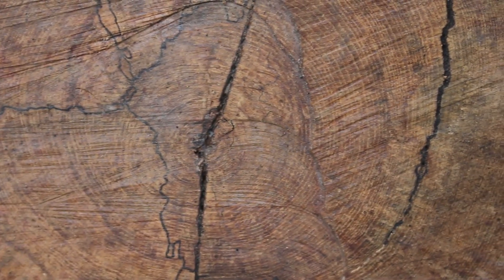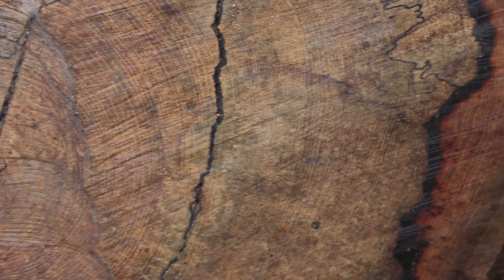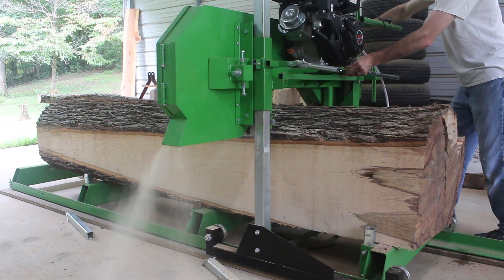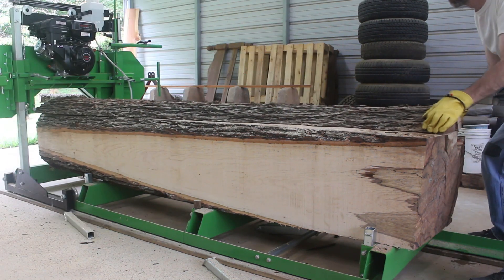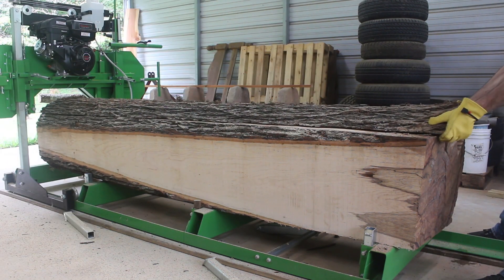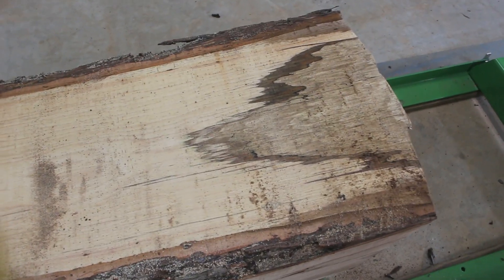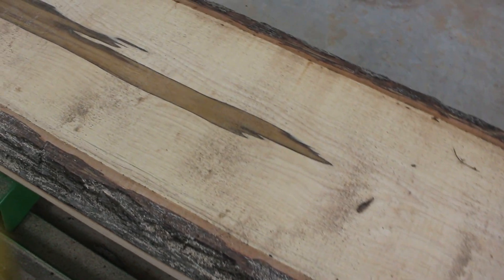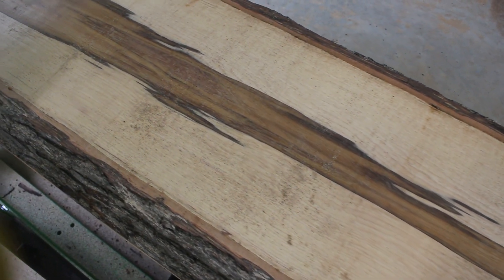Just in case you were wondering, before I cut all the rings off I decided to count them and this tree is about 150 years old. Looking at this end you can see some more spalting going on, but as I travel over to this end — wow — I believe this is some of the natural interior color of the wood starting to show through. That's just gorgeous.